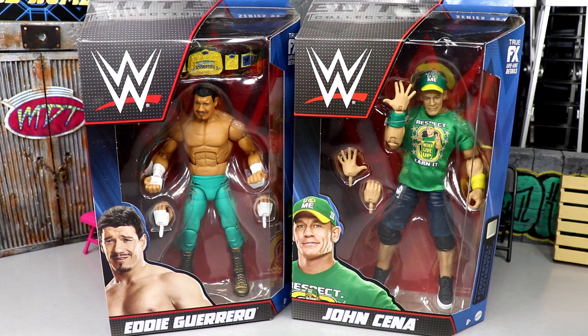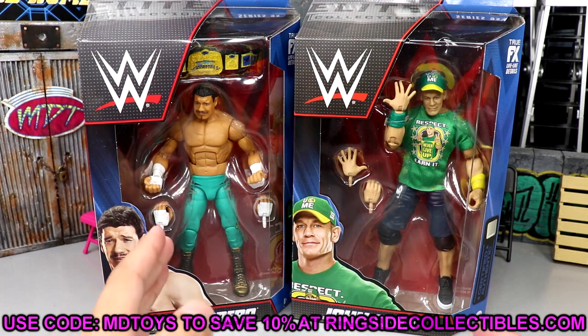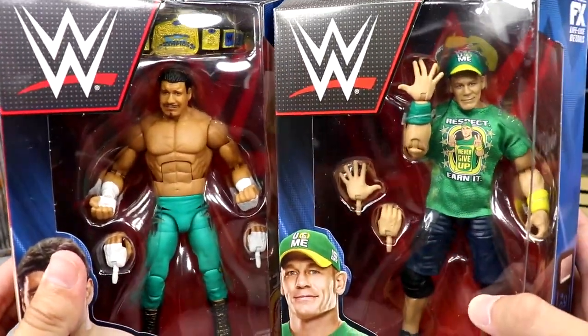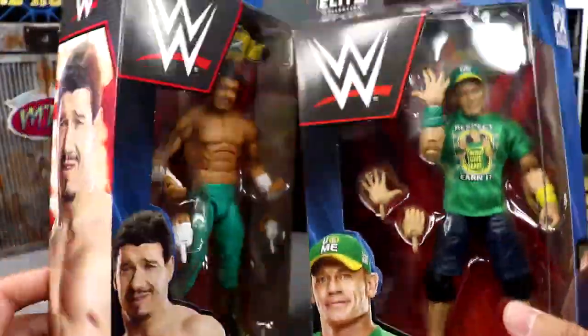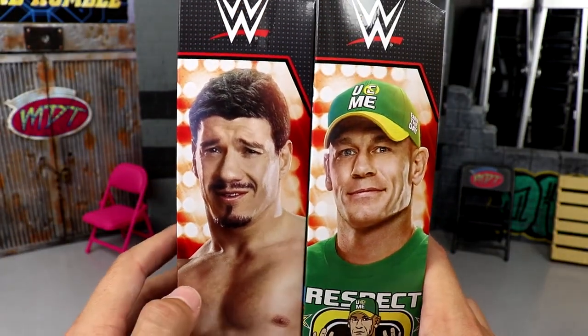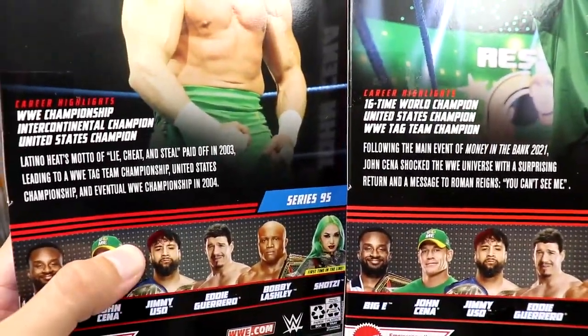If you guys would like to grab these figures, go over to Ringside Collectibles and use promo code MD Toys to save yourselves 10%. You've got the front viewing window of Eddie Guerrero and John Cena here, looking pretty good to me — except for a broken finger on the packaging. You get an image of both talents, their names on the side in bookshelf style, and beautiful images on the back along with their bios.